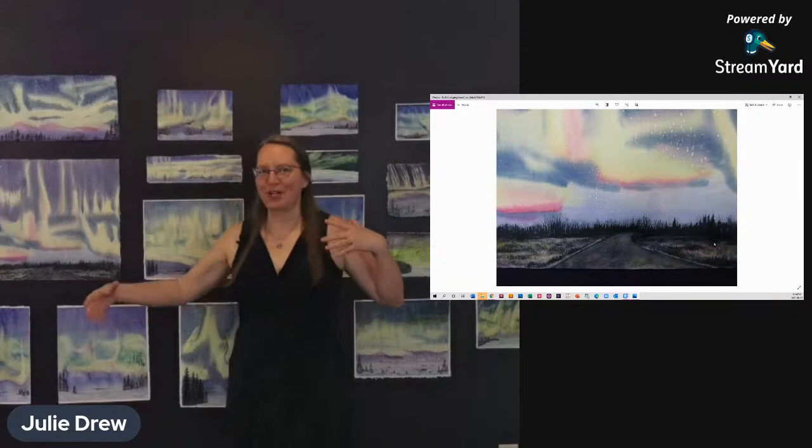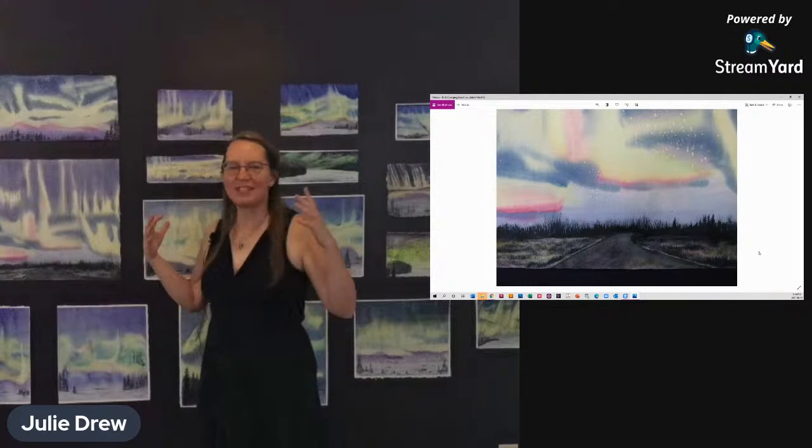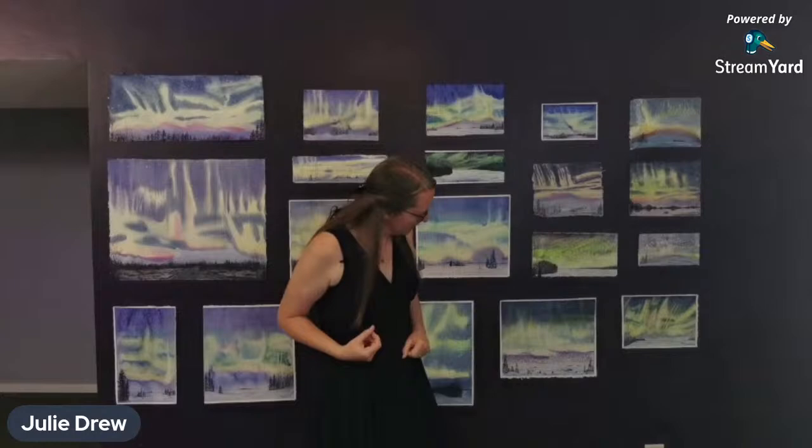So that was a real quick tour — I didn't even show all of the different pictures, but I wanted to give you a taste of what they are. You can see all of them a little bit closer by going to my website — it's in my store and the link is in the description. If you'd like to take a look at them, they're all available.